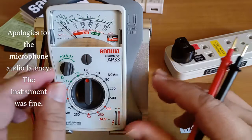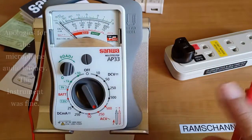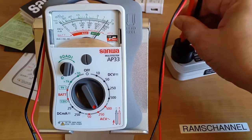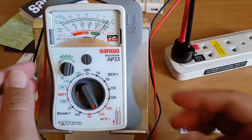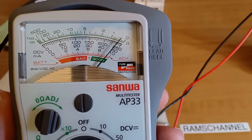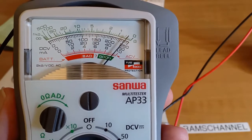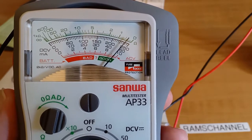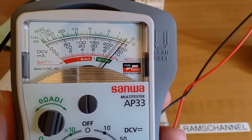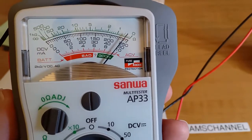Let's test some of the functions of the AP33. First, the AC voltage measurement — I'm going to measure the outlet here. The instrument does not have a hold function unfortunately, but it is clear enough to read that the voltage being registered is a little above 235 volts AC, between 235 and 240 volts. My digital meter is actually reading 237 volts.